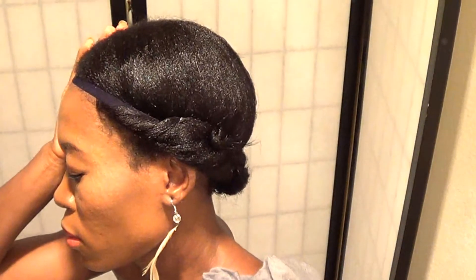Hello guys, welcome back. It's hairstyle time. If you like what you're seeing right now, keep watching the video and I'll show you how to achieve this hairstyle.